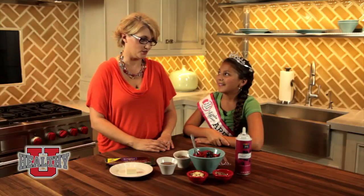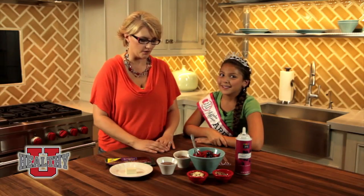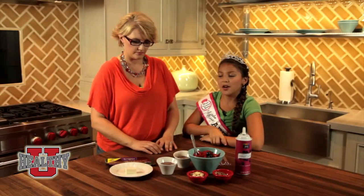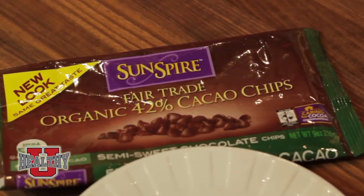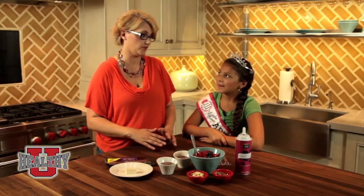Our main ingredient today was tofu. Tofu. You wouldn't think of using tofu in chocolate mousse, would you? No, not really. What kind of chocolate did we use? It was organic 42% cocoa chips. The organic is a better quality chip because it doesn't have a lot of additives and preservatives in it.